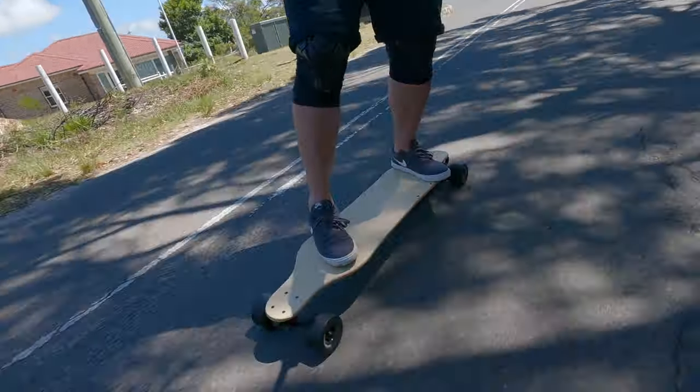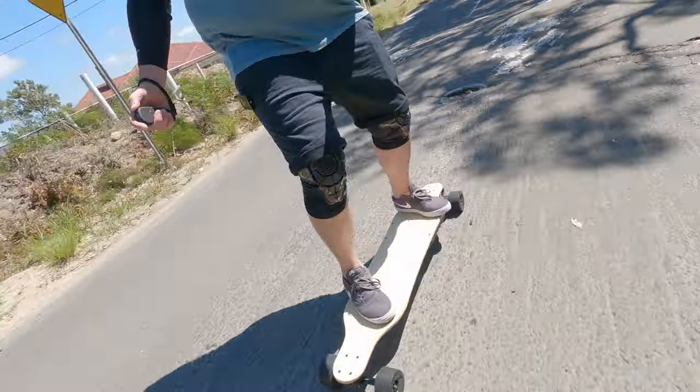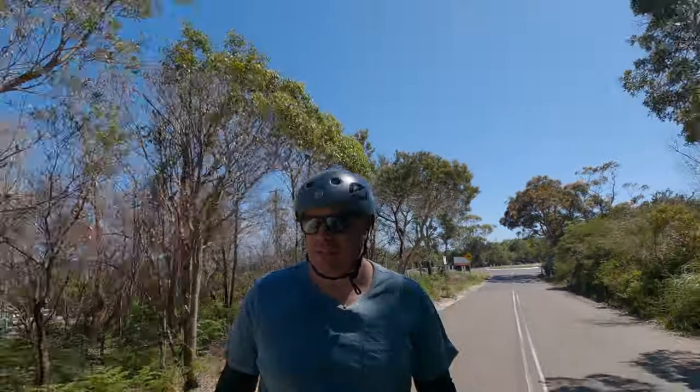There's a speed bump - I'm going to slide down for a bit. Oh, big hole! Ouch - massive hole there. I'm going to stop up here and just check my wheels after that big pothole. I love this power.